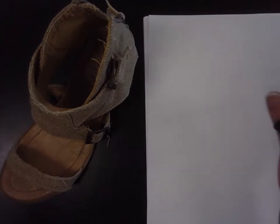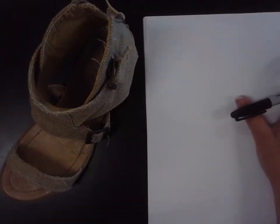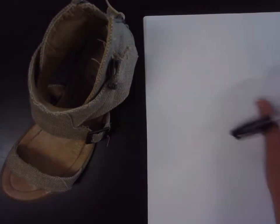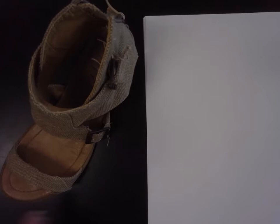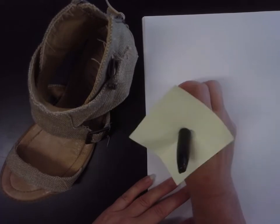Now a blind contour looks a little odd — it really does. The reason it looks a little odd is because we are drawing blind. We are not looking at our paper. We are staring at the object. So if you need to, you can poke your pen through a paper, through a paper plate, anything just to make a small little blindfold for yourself.